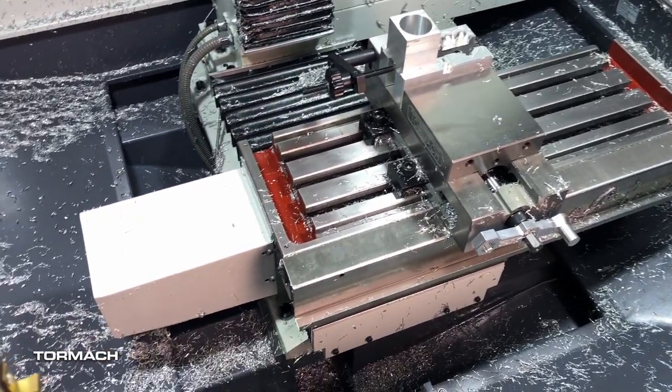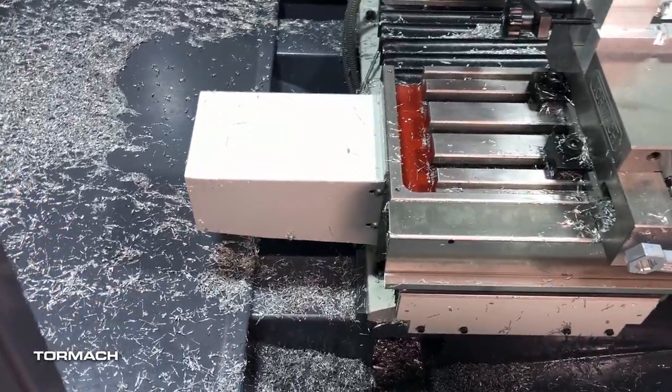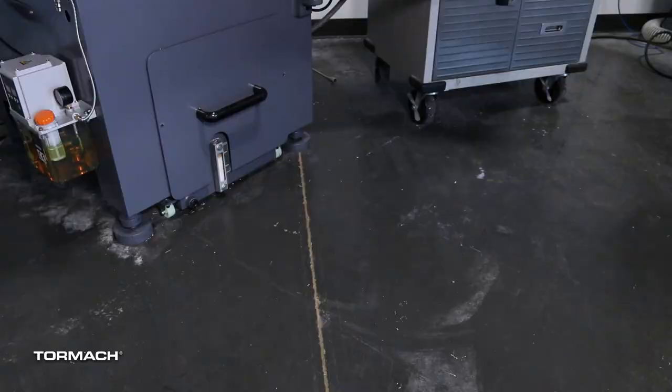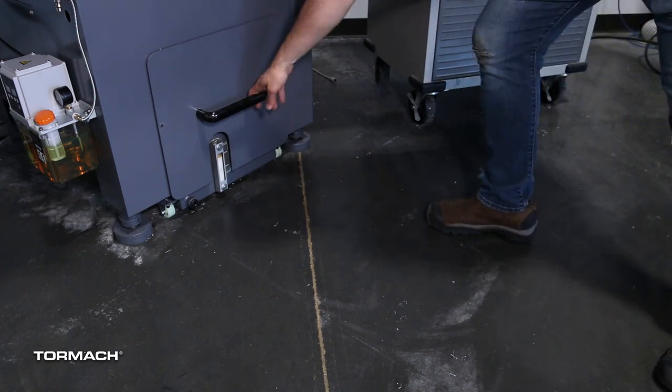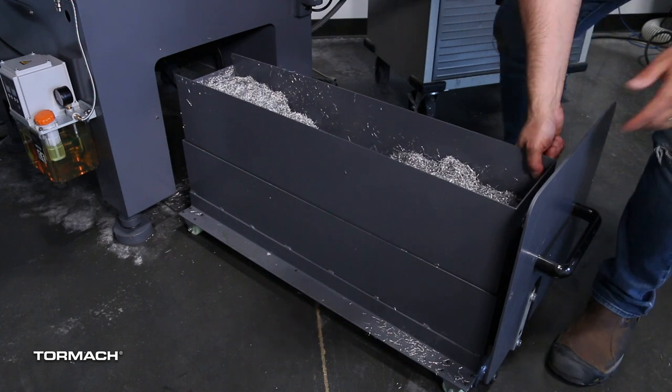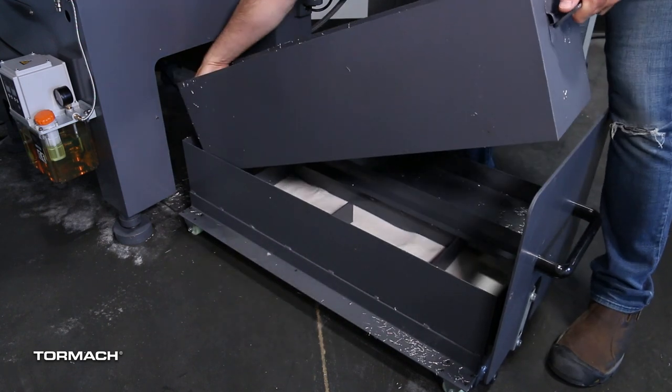Chips slide down the tray and underneath the stand to fall into the opening above the chip basket, which can hold up to eight gallons of chips. The coolant tank can be pulled out on its rollers for easy access to this chip basket, where you can either scoop out the chips or remove the entire basket for cleaning.